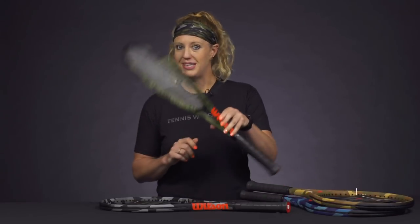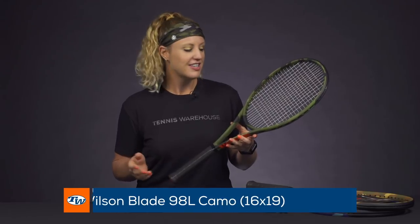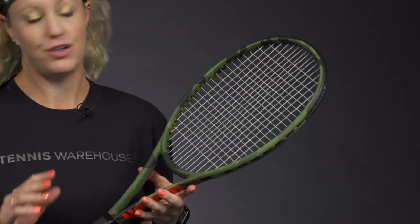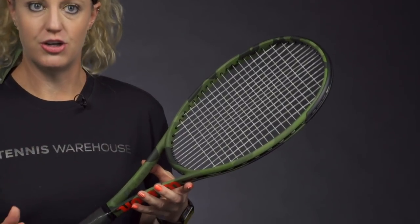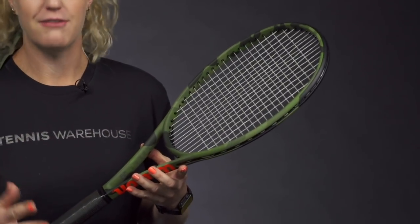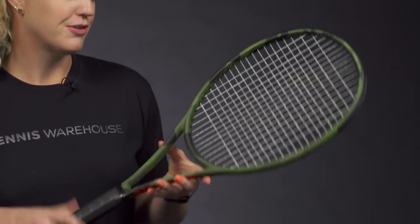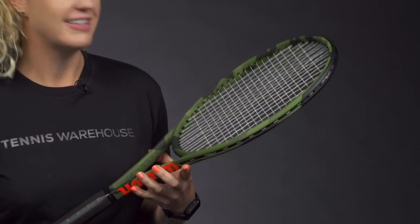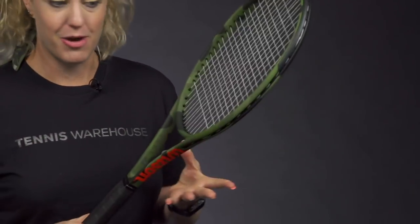Then next we have the Blade 98L. It does come with a 16 by 19 string pattern, so it's going to give you good access to spin, but the Blade also really helps with some control and is a great racket for those players looking to take their game to the next level. This green camo is probably one of my favorites — it's kind of that traditional camouflage color, and it's looking awesome on the court.